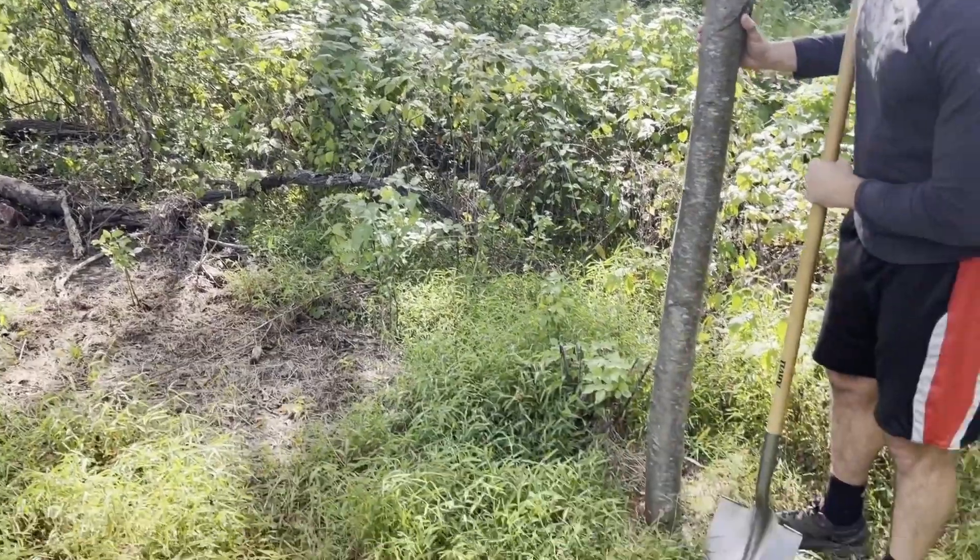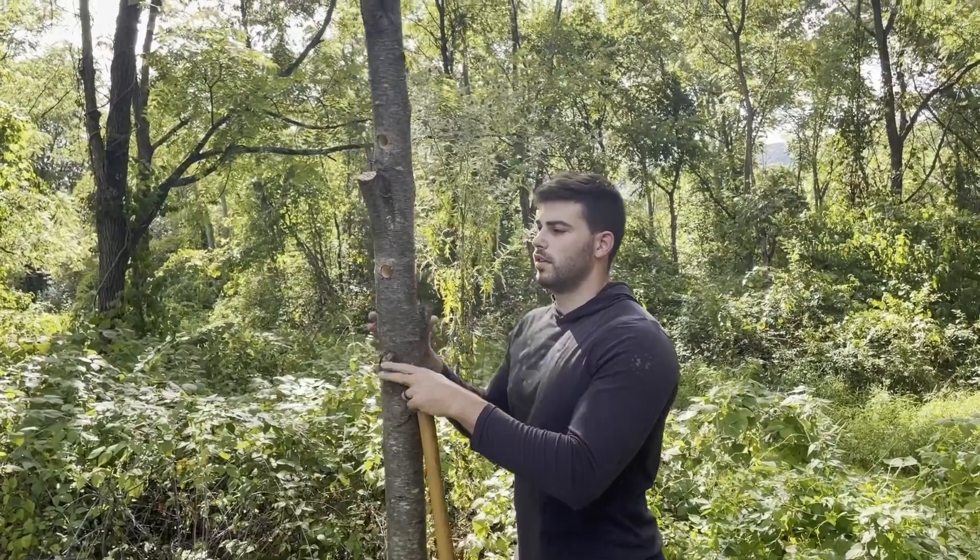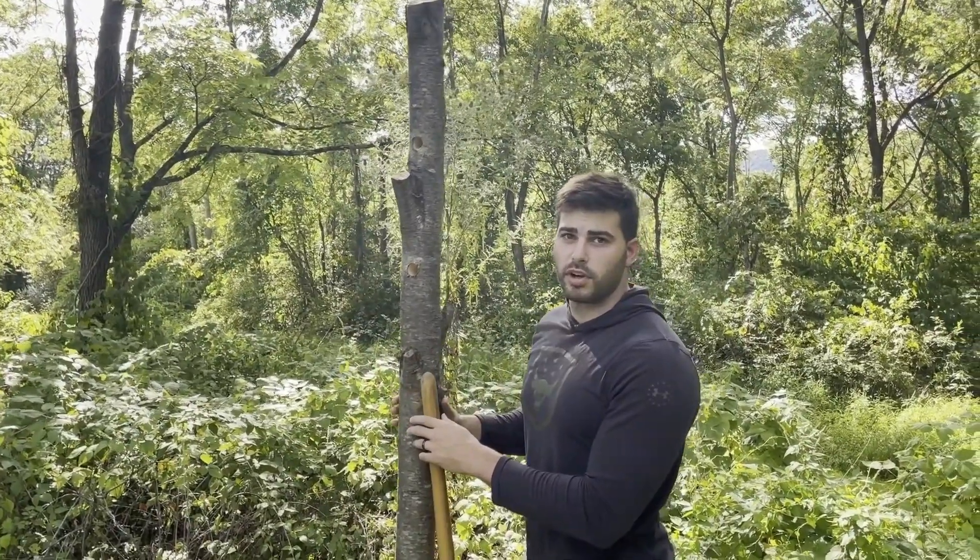We've got to get this thing dug about two feet in, we've got the holes drilled out, then we'll go cut a nice fresh branch and get this thing set up. So we're going to start digging.